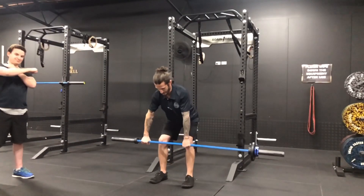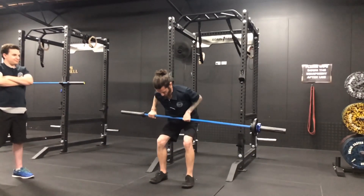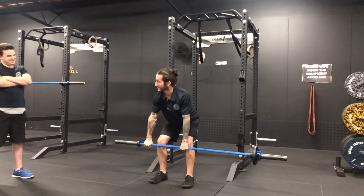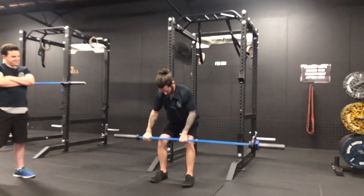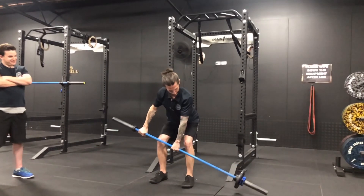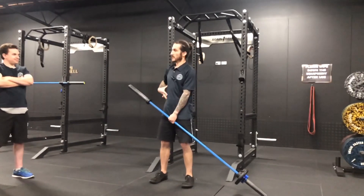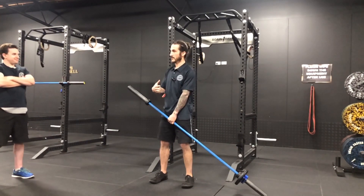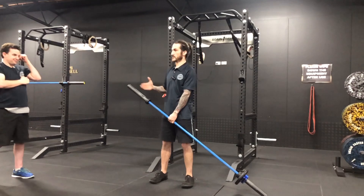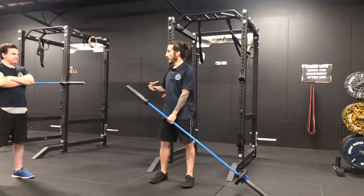Whereas if I then really play with that leverage, you see how much harder that is. This is why you work with things like offset loads. That's only two and a half kilos, but that feels a lot more than that, based on how far away the resistance is in terms of where I am.